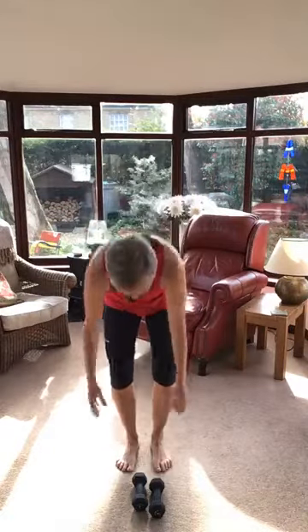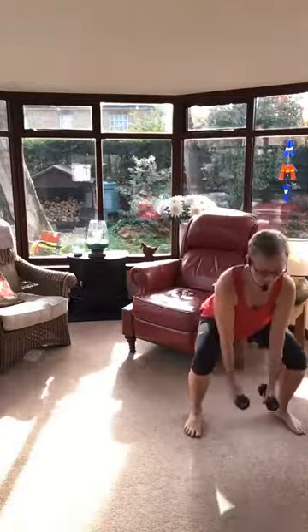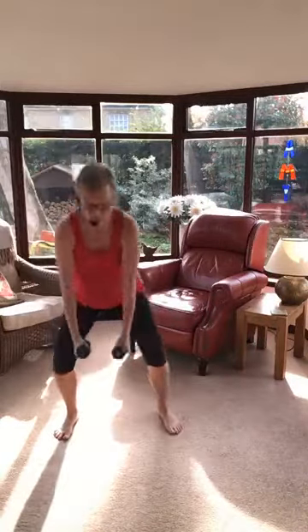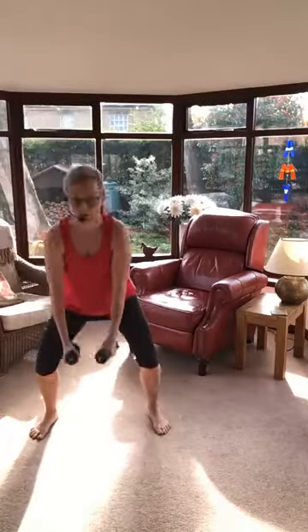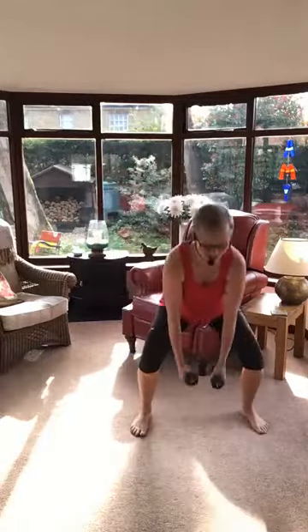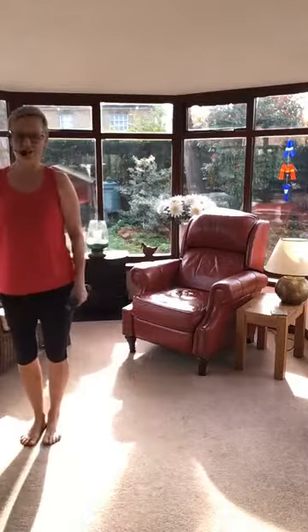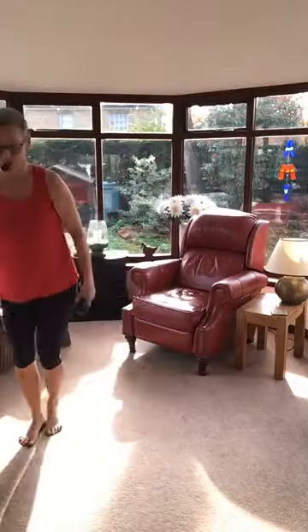Next one — pick your weights up again. We're going to do squats: two squats to the right, two squats to the left, so travelling. I'm going to take my weights down in front — you don't have to, I just like it that way. Lovely and smooth. If you want to make it harder, you just go slower. It doesn't look that horrendous until you start doing it. And then we're going to squeeze in two more.